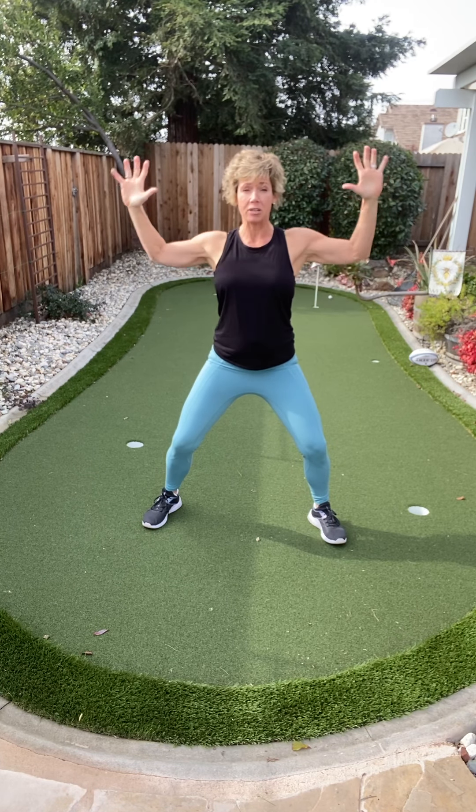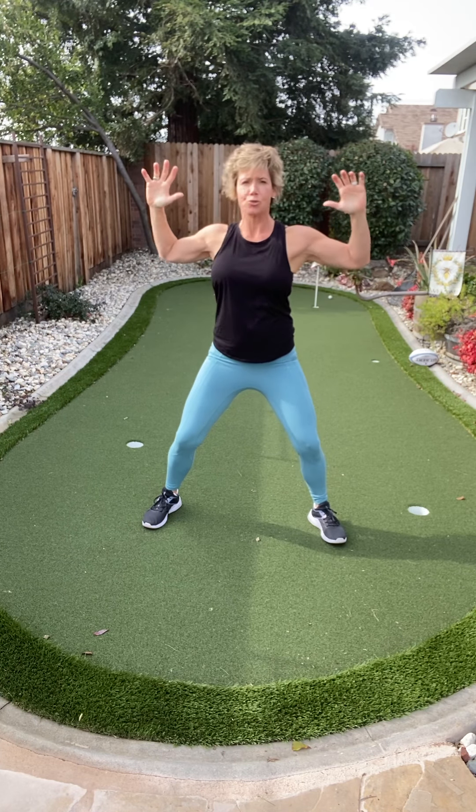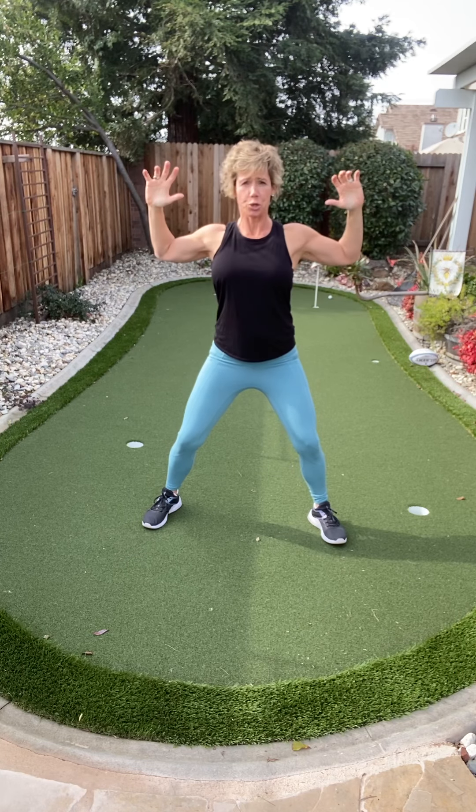Now let's twist. As we're twisting, your hips always stay facing me. A little bend in your knees. Think about how often we twist in everyday life — you're trying to get something. That's using your core.